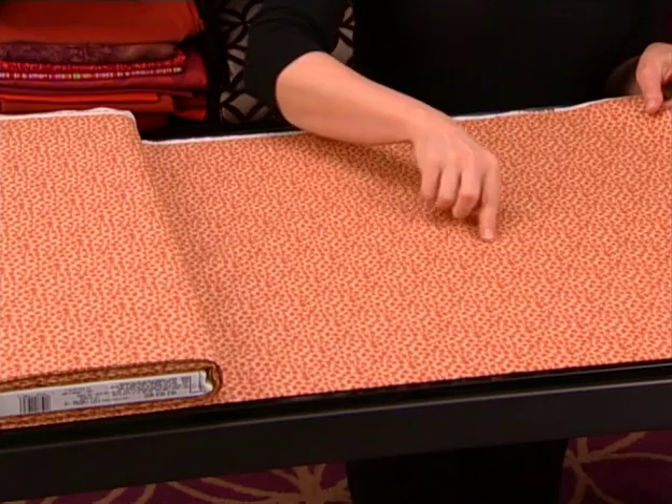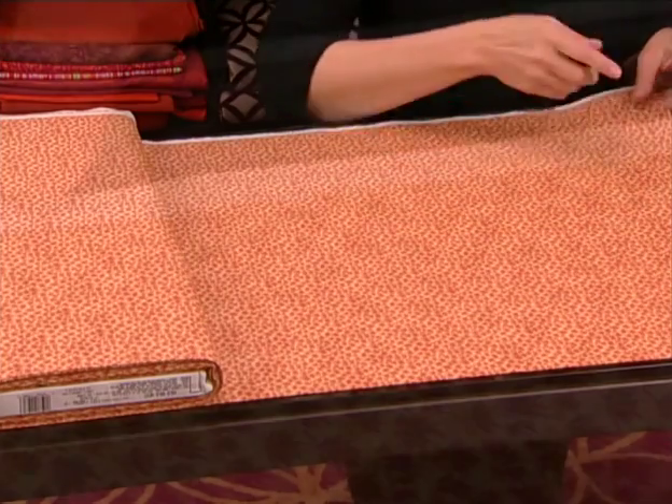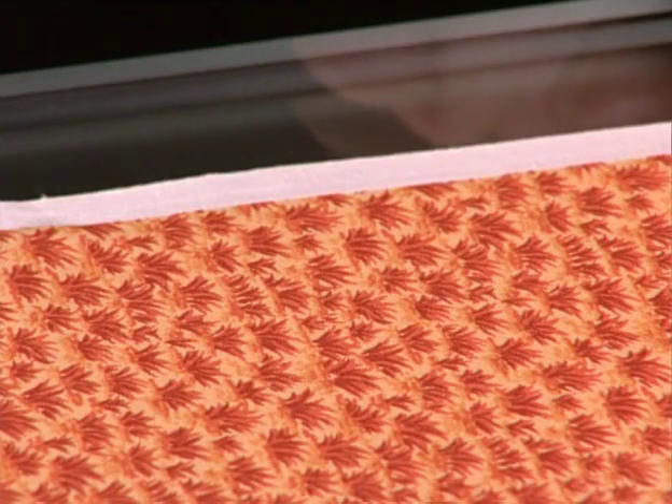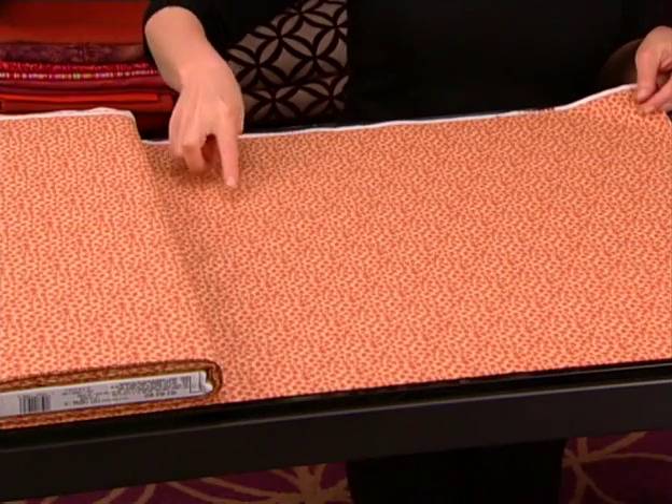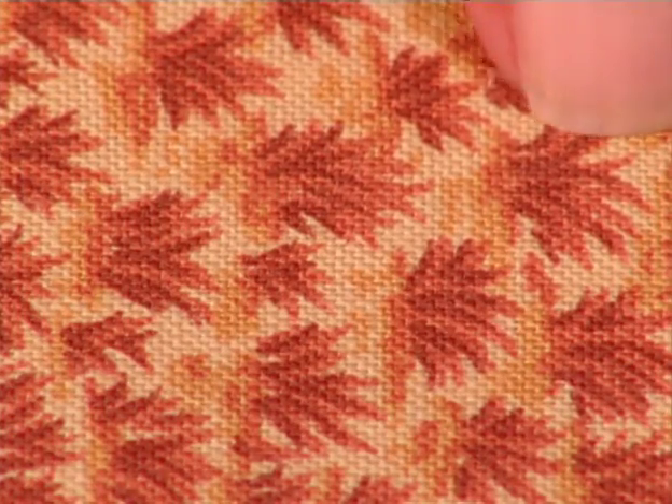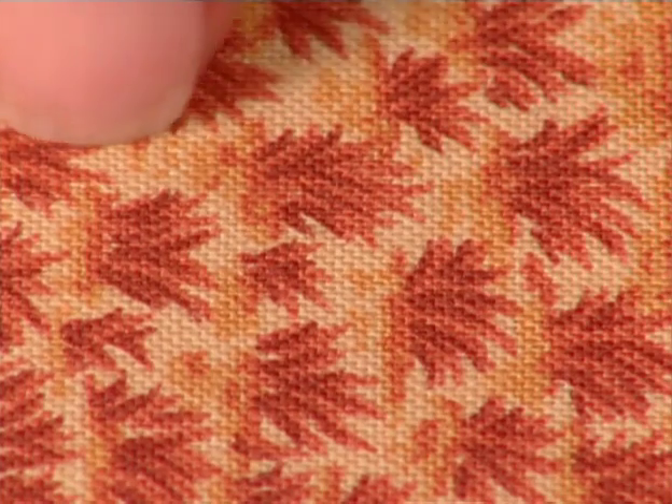Fabric has a lengthwise grain, which runs parallel to the selvage edge, and a crosswise grain, which runs perpendicular to the selvage. Pay attention to grain line when sewing so that your finished project hangs or drapes correctly when constructed.